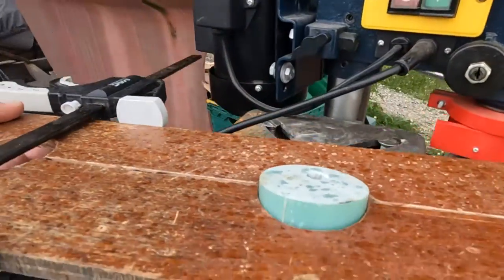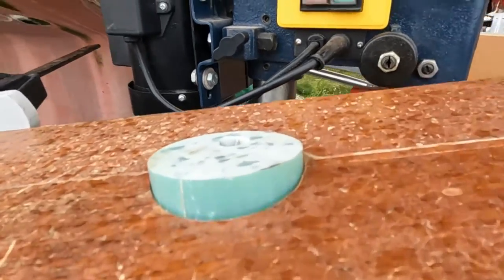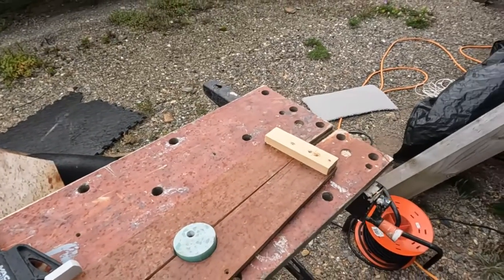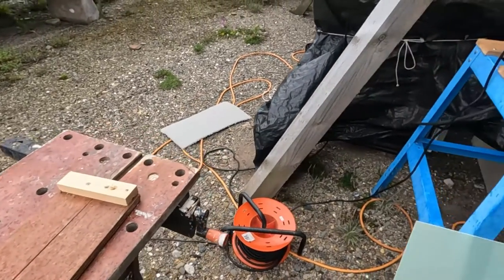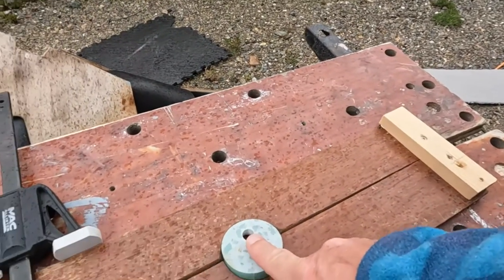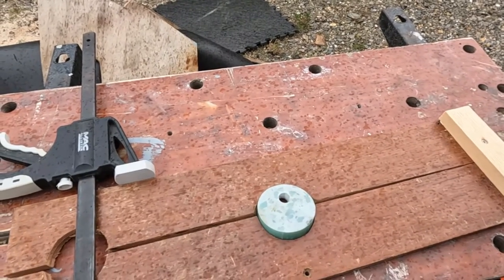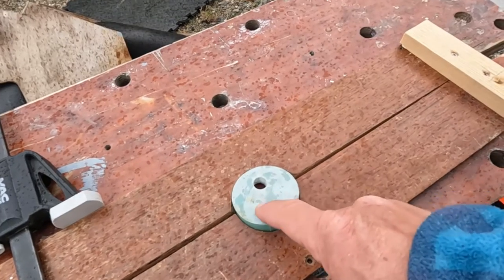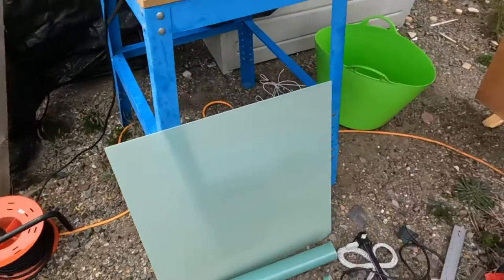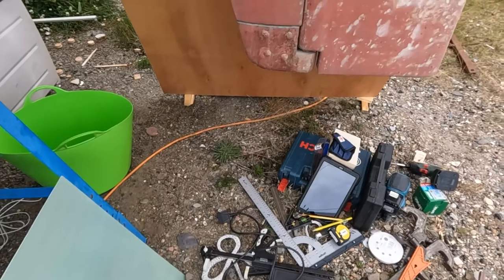I'm now going to experiment with the Forstner bit. The guidance is that I should drill the Forstner bit first and then use the center point of that as the start for the 13 millimetre drill. I'm going to call this one scrap and put my Forstner bit hole in that larger gap there — just got to decide which size, so I'll do some test holes in some plywood first.